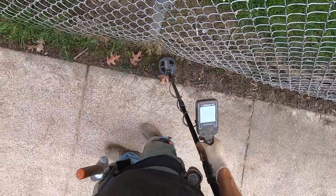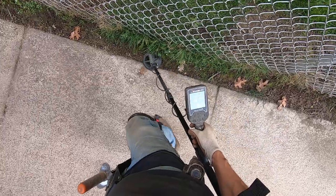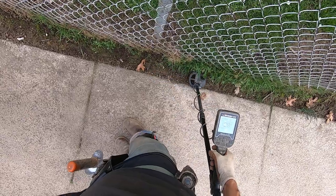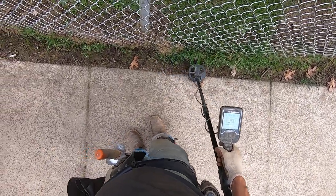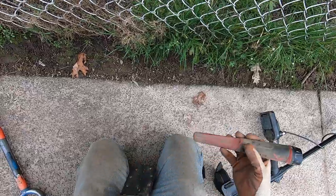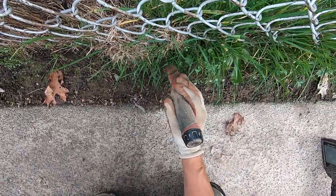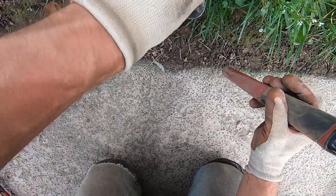I'm at 10 recovery speed. This one's probably a fence clip right here. Sounds really junky, or it could be a pop can up in the wall right there — most likely a pop can.